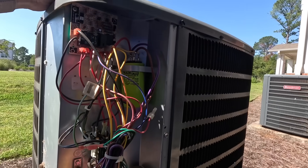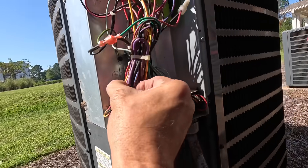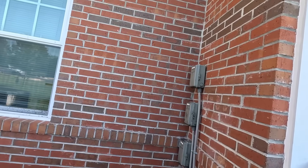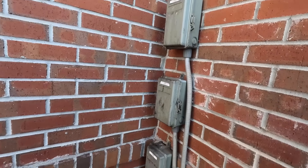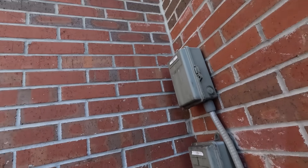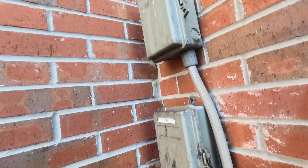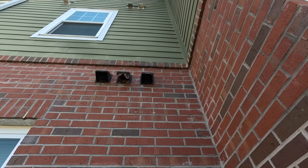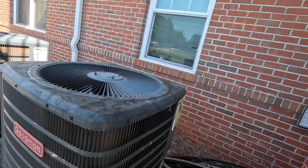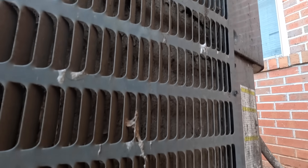Let's kill the power first and check that. Make sure that contactor is pulled in — it is. That's why all this mess is right here, I think. Look at this hole.